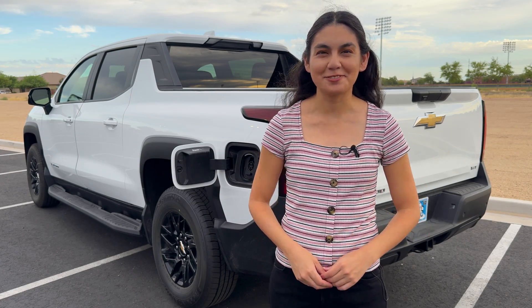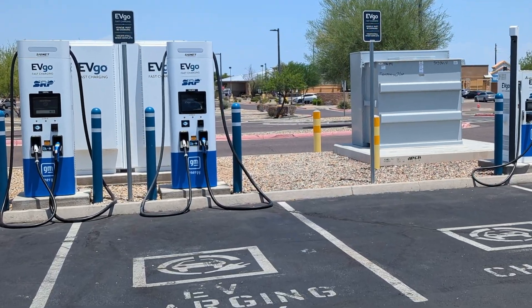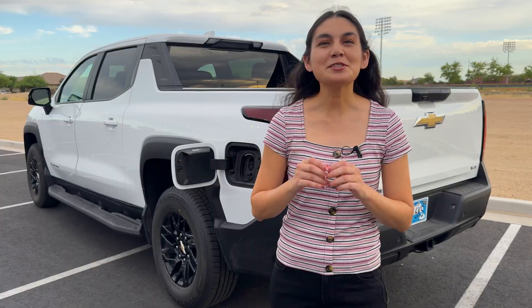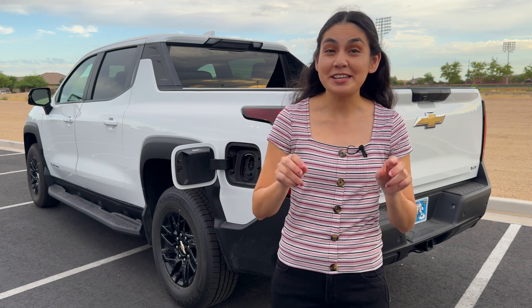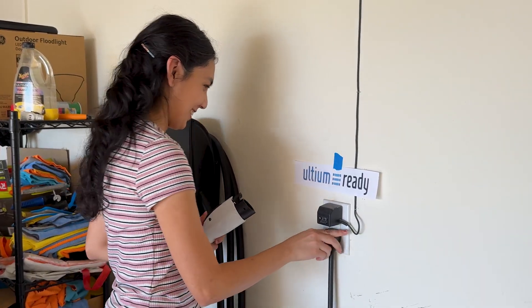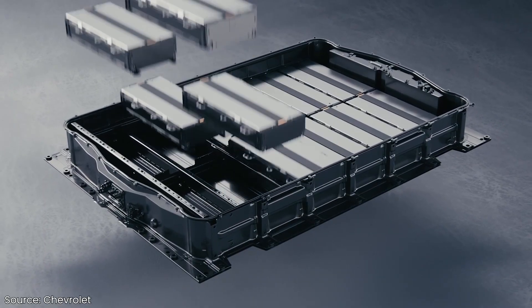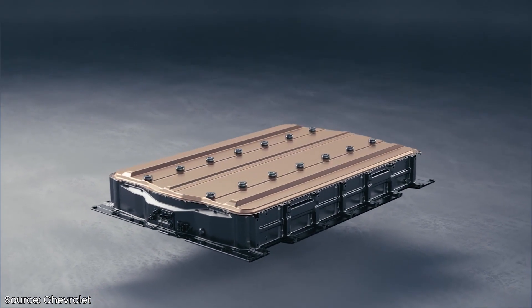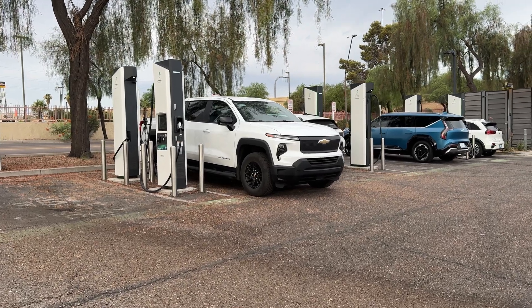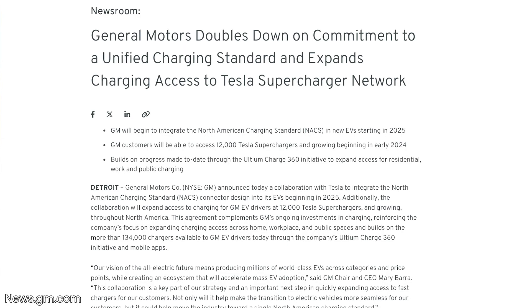This is the first time we're testing out an Ultium platform. The platform is pretty interesting — the battery pack is able to change its voltage on the fly. For driving and everyday tasks, it's considered a 400-volt platform. But when plugging into a DC fast charger, it changes its configuration to operate as either a 400-volt or 800-volt platform. It's an interesting concept and I bet it will help them with the upcoming transition to NACS.